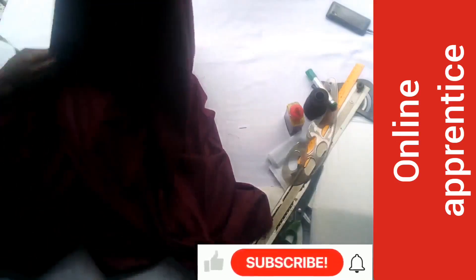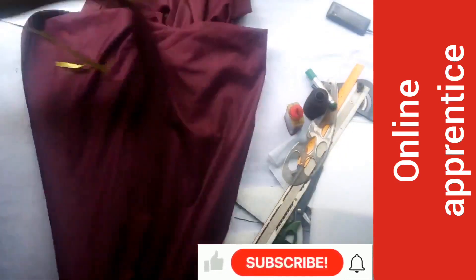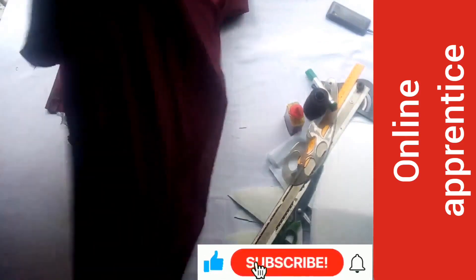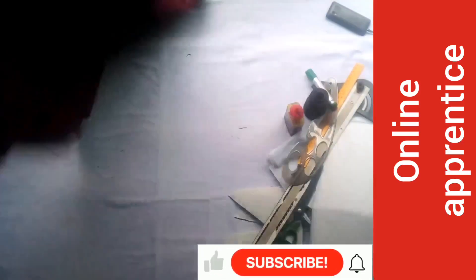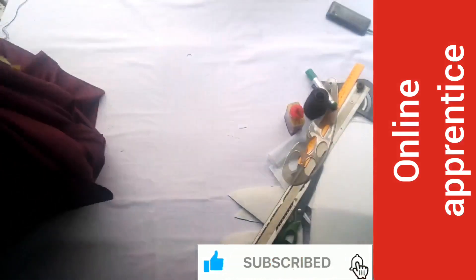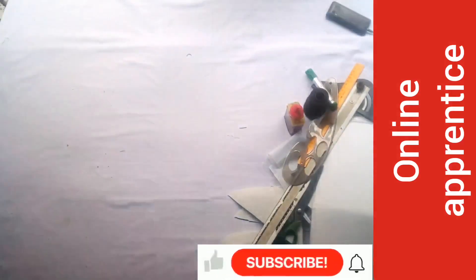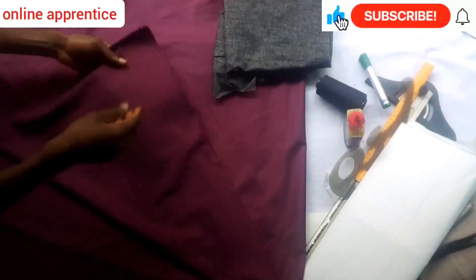I just thought of starting everything from the beginning, so I'll be showing you how to use these materials. You'll see me measuring and making a full suit in subsequent videos, so do subscribe to this channel if you haven't, and sit back and watch the remaining materials that are needed to make a suit and how to use them.